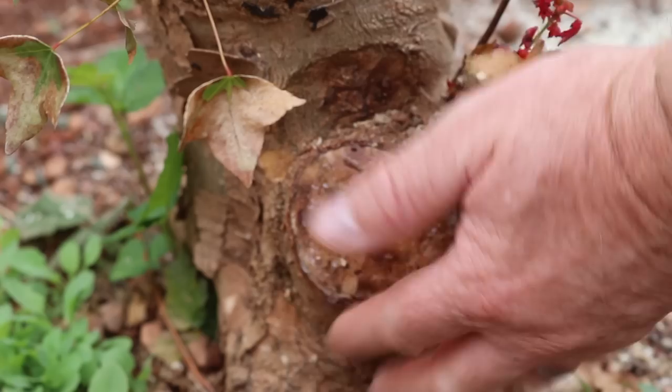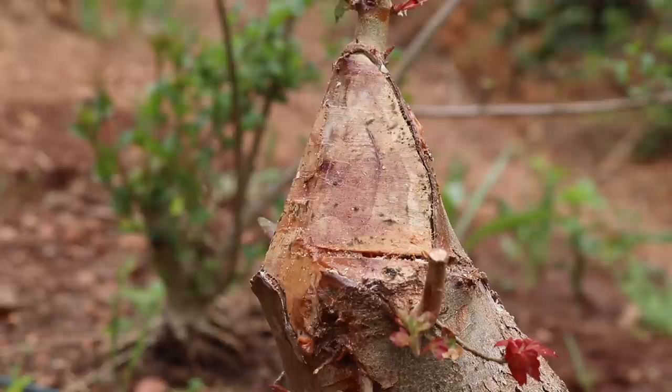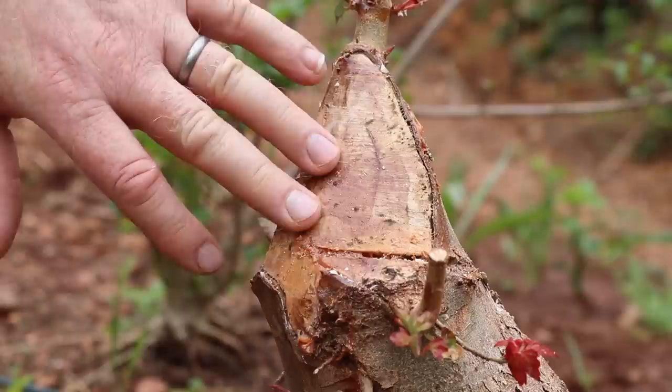This surface, if left as is, the callus is going to form over it and create even more of a mound. So this needs to be hollowed out, given a concave surface, otherwise it's not going to be pleasing in the long term. This other surface has been slightly shaped when it was sawn off, but it's still very flat, so I'd like to carve it and make it a little more pleasing.